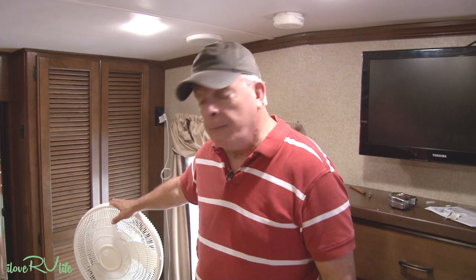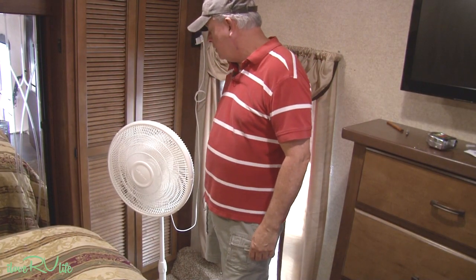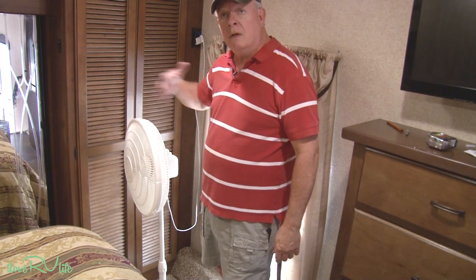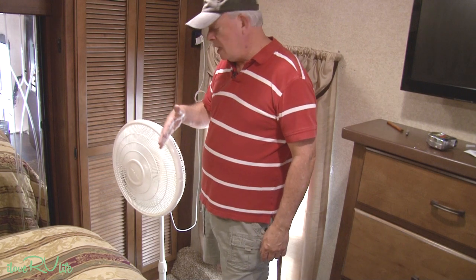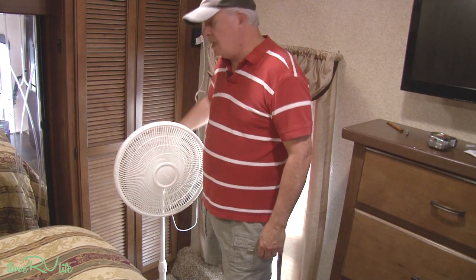What we've been using is this little Lasco fan, and it has served us really well. I'll turn it on — you can put it on oscillate and it's quiet. With my mic on right now, you can hear how very quiet it is. It moves the air really nicely around the bed.